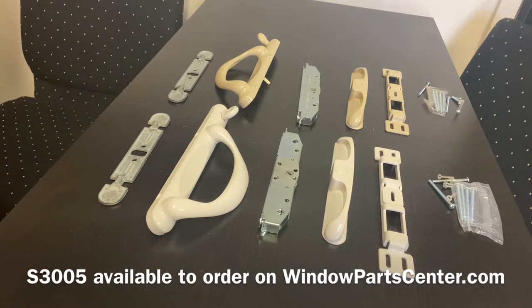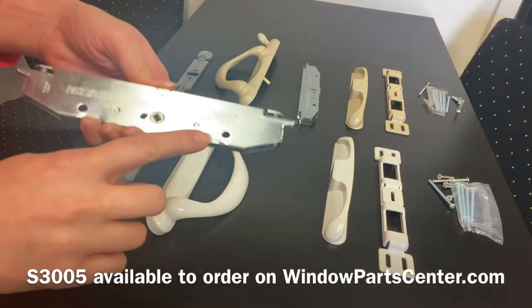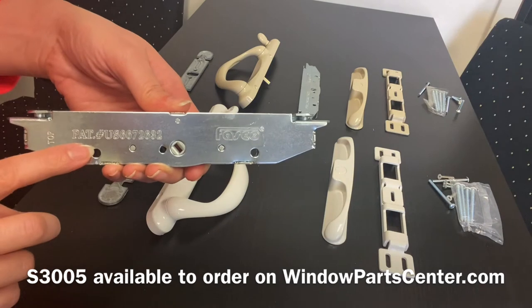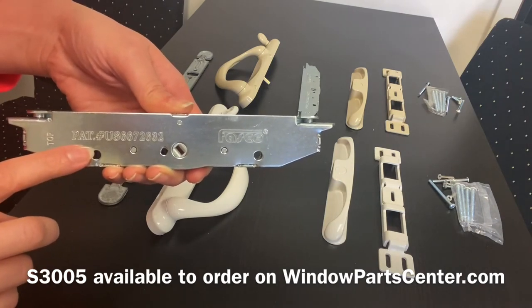Some common questions we get asked about the handle set is how to identify it. One of the main ways is by the mortise lock box. It says Fasco on the mortise lock box when you remove it from your door. It also has a patent number US6672632.